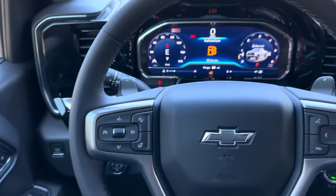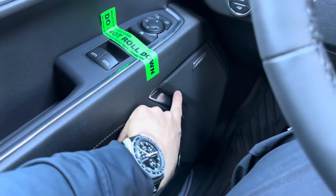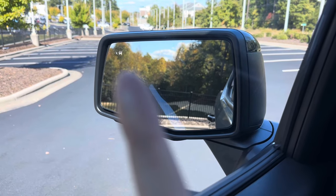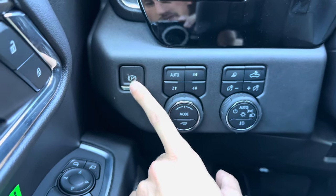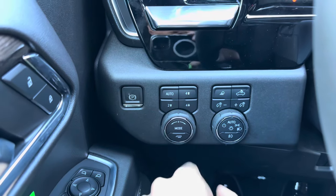There are a ton of buttons up here. Starting with the driver's door — it does have the Bose audio system, which sounds great. You have all of your mirror adjustments for the side mirrors, and they also do have blind spot monitoring: that little car icon will light up orange if something's in your blind spot. You also have your electronic parking brake — put your foot on the brake, push it once for on, and push it again for off.